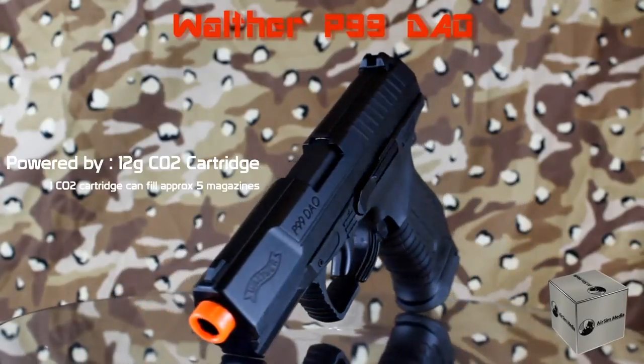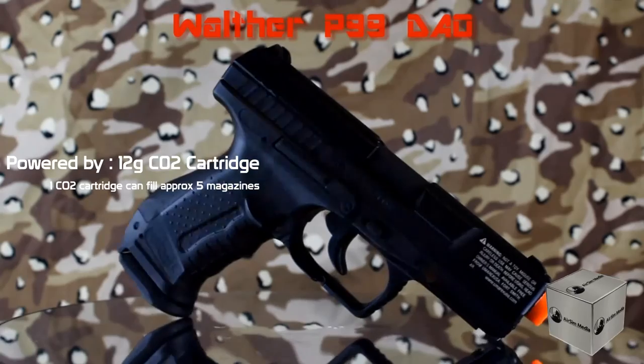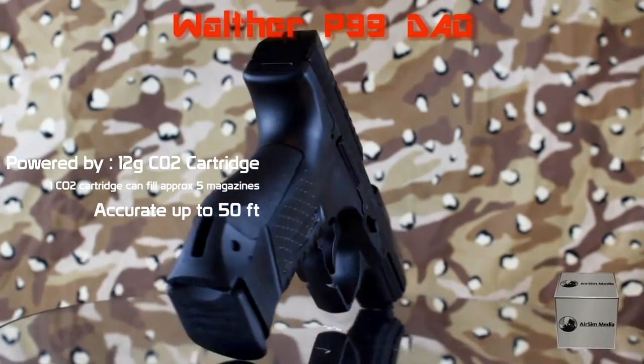One CO2 cartridge will hold for about 5 magazines worth, and the Walther P99 is accurate up to about 50 feet.